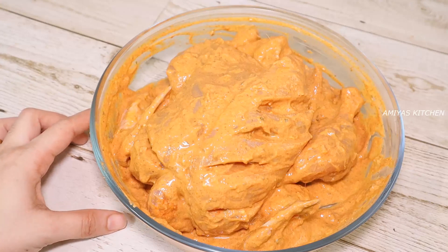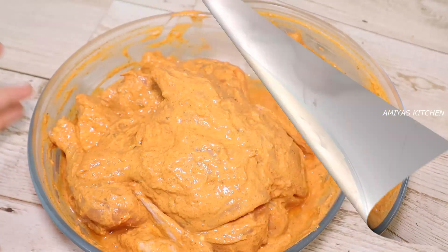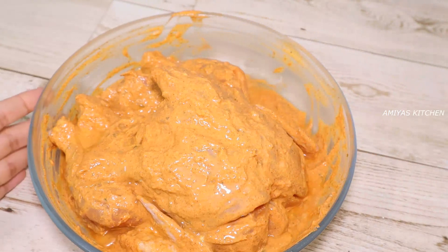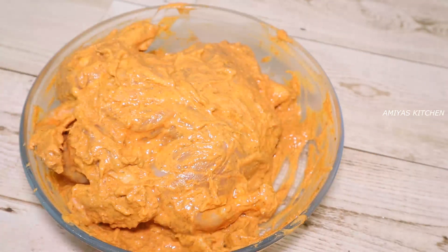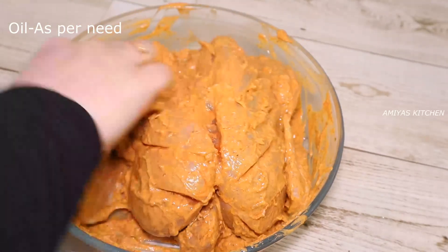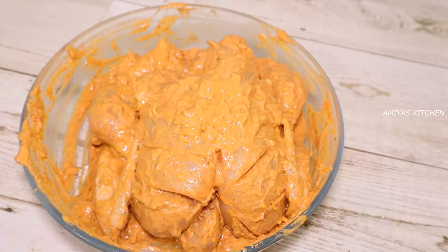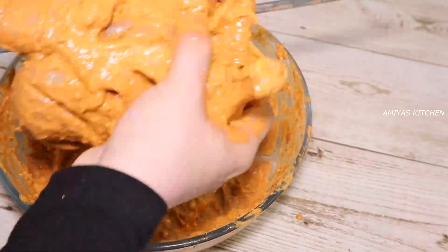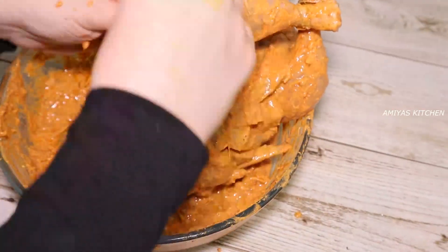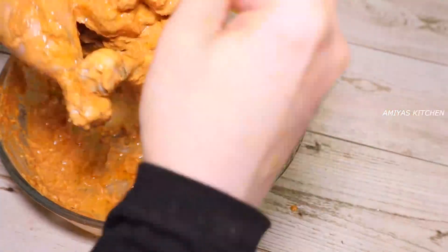We will cook the chicken. We will heat the grill and put a little oil in the oven. This is my grill. I will put the oven on.